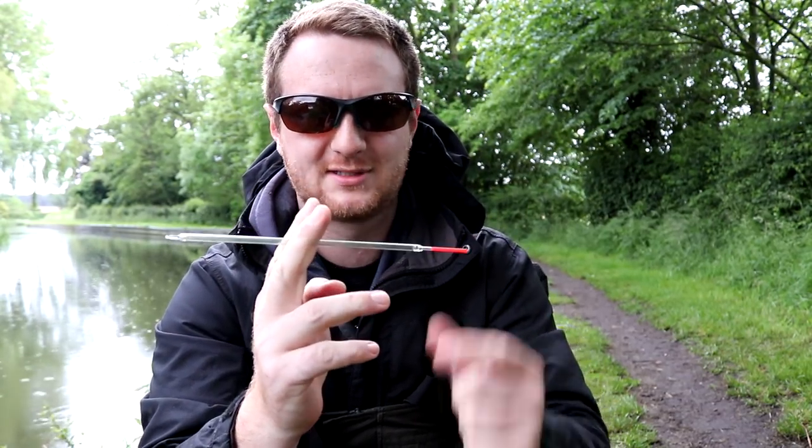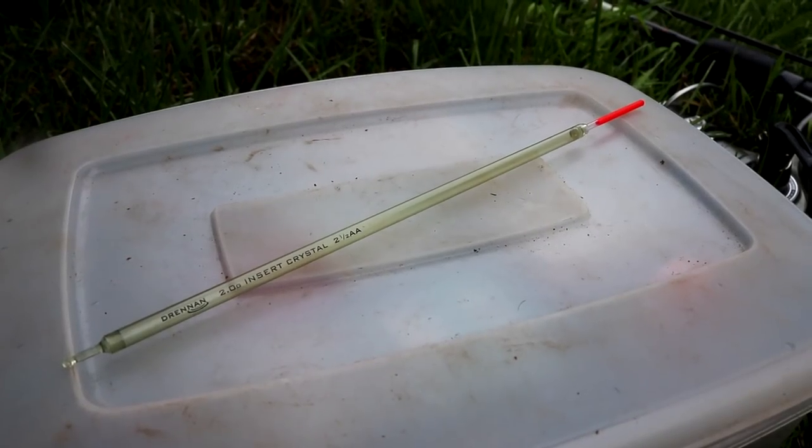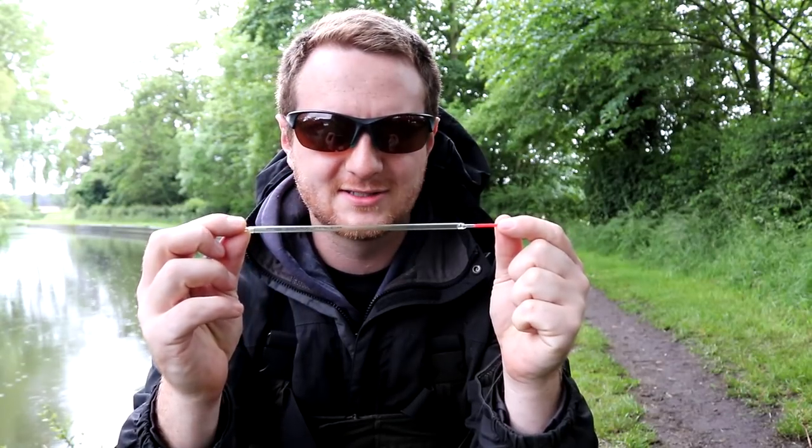First things first, what you want to do is select a float. In this case we're using a simple waggler float — this one is one of my go-tos for most types of float fishing. It's an insert waggler rated for two and a half AA shots.